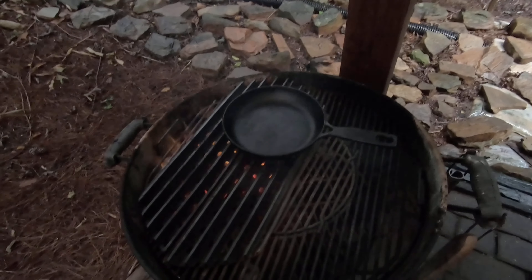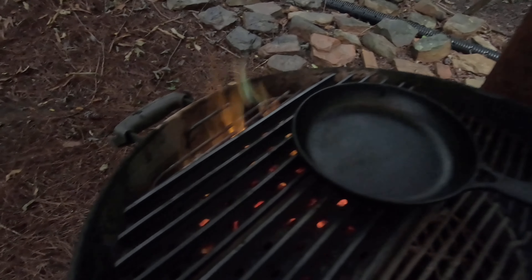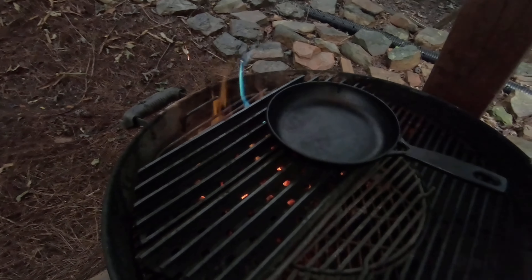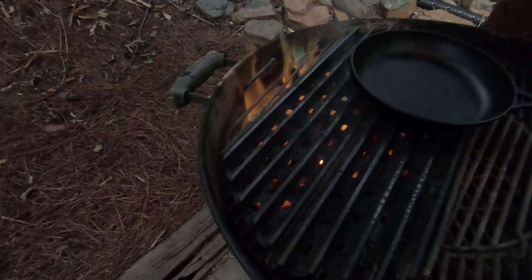Just prior to going on the grill, I like to give my steaks a little coat of olive oil. You can brush it on, pour it on, whatever — I'm kind of cheating a little bit; I like to spray it, it's just easier.